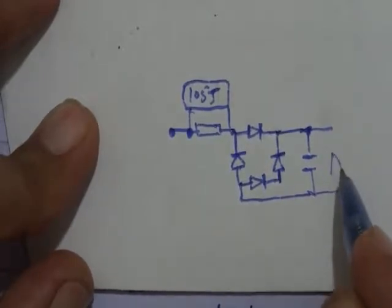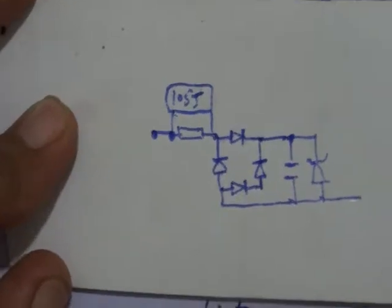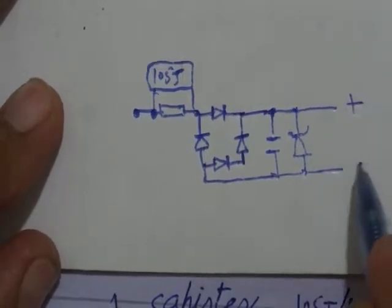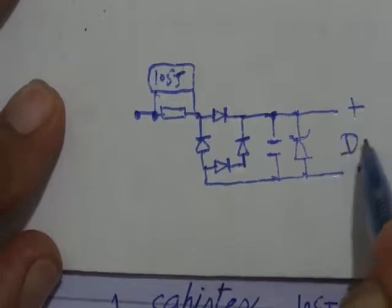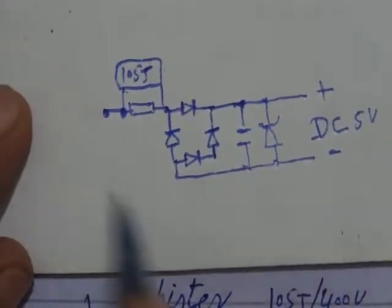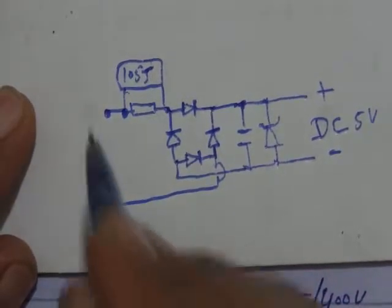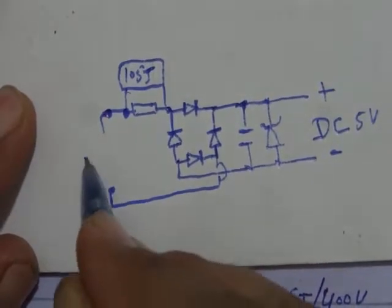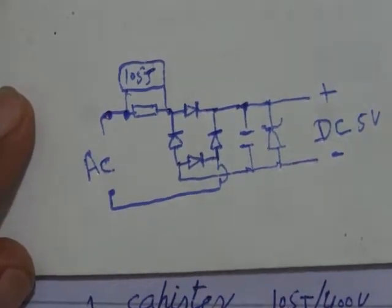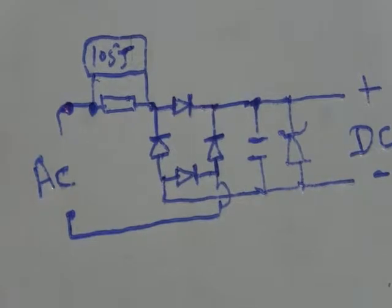It is a very easy way to make a supply, and you can make much more in this way. It is the AC point — these are both AC points. AC input can be 230, 250, 220, or less than 320 volts. Look at the diagram and connect all components like that.